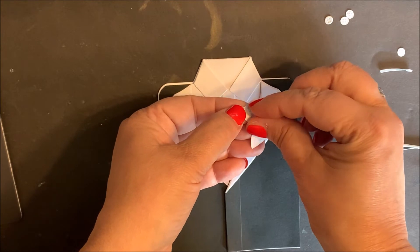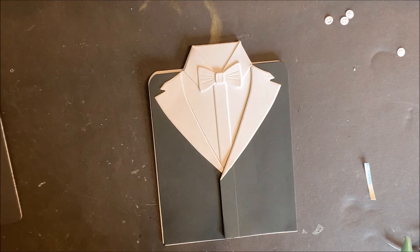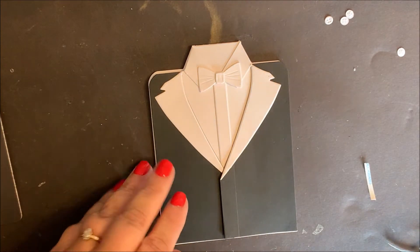Add adhesive to the bow tie and adhere to your card. Then add the suit pocket, the handkerchief, and the buttons to complete your card.